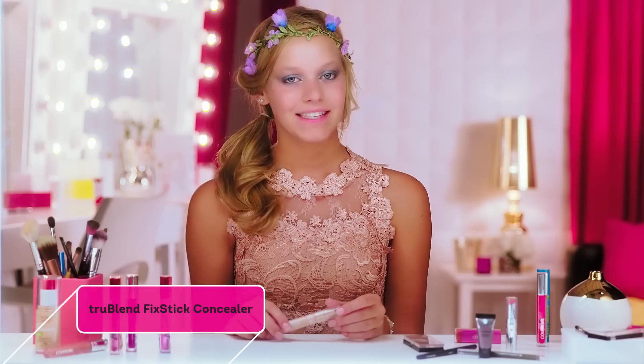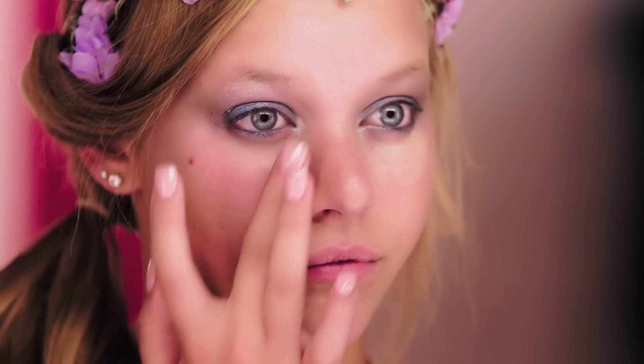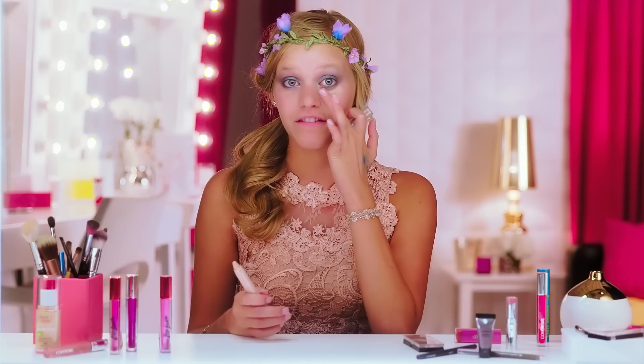I'm going to go ahead and clean this up a little bit, so I'm just going to take this Fix Stick Concealer and go right under my eyes here, and then just blend that in with a finger. Fixing the fallout is very important — it keeps you looking bright and glowy like a fairy would.